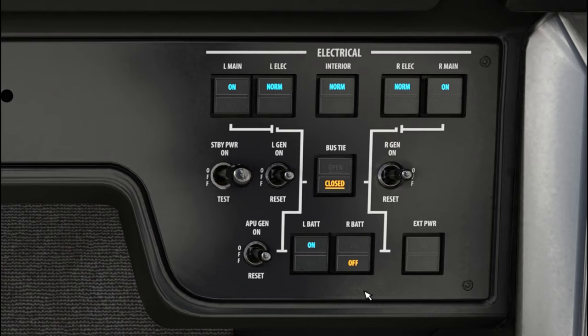Now that we've got the left-hand battery on, we're going to turn on the right-hand battery. We do not have any external power — if we did, we would have a little avail light show up. We also want to turn on the standby power. All of these are going to be in the on position and normal, so we don't really have to worry about those right now.